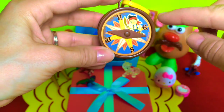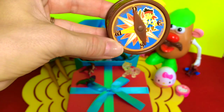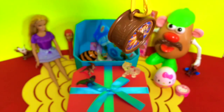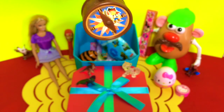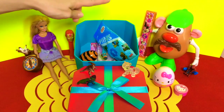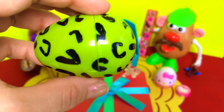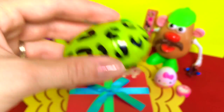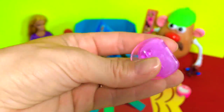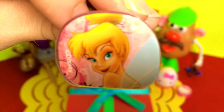Oh, it looks like Jake and the Neverland Pirates lost their compass. Oh no, I hope they find their way without it — we're gonna have to find him and give it back to him later. It's another surprise egg. What's inside this one? Oh, I think — yes! A paperclip. It's a Tinkerbell paperclip — she's adorable!